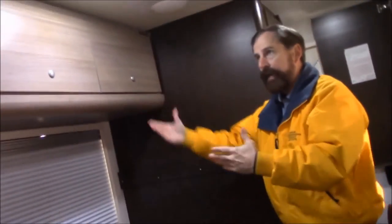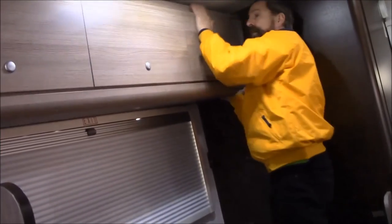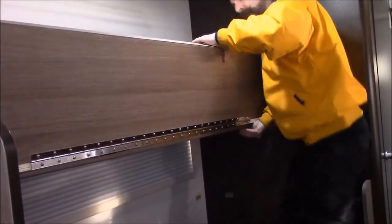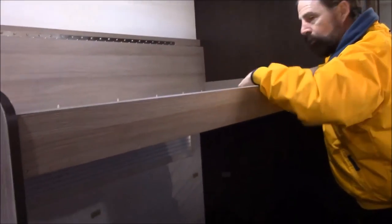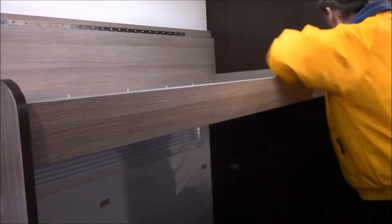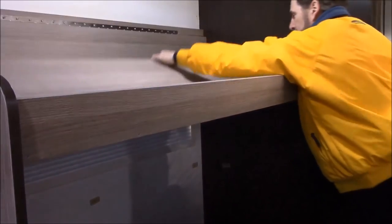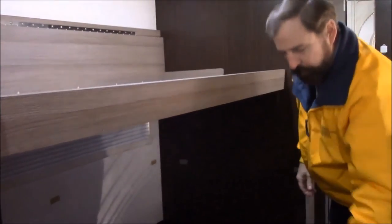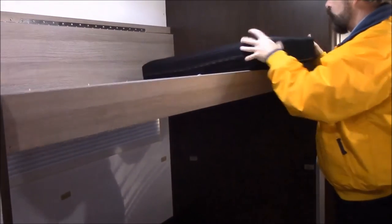To bring the bunk bed down, you're going to need to unlock both ends — I've already unlocked that end. You lift up on that, bring it down, and set it right here. Then there are two latches on the inside that you need to unlatch, and you flip it over to make it flat.